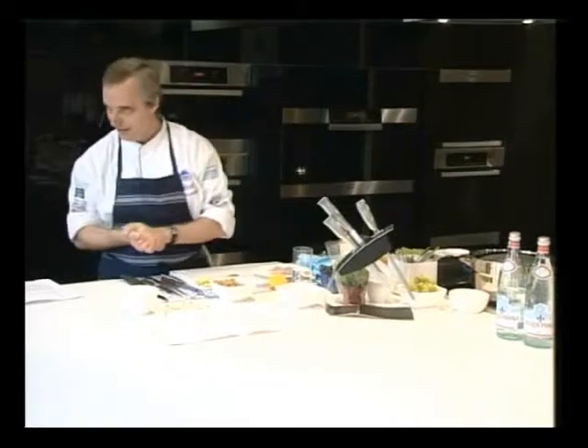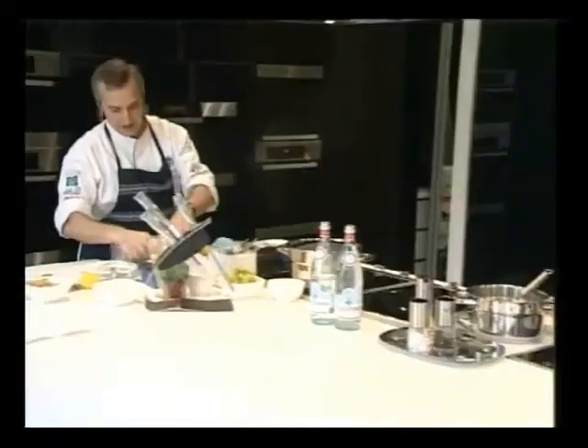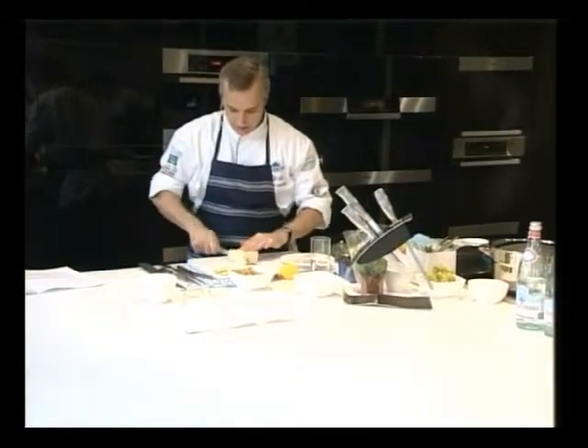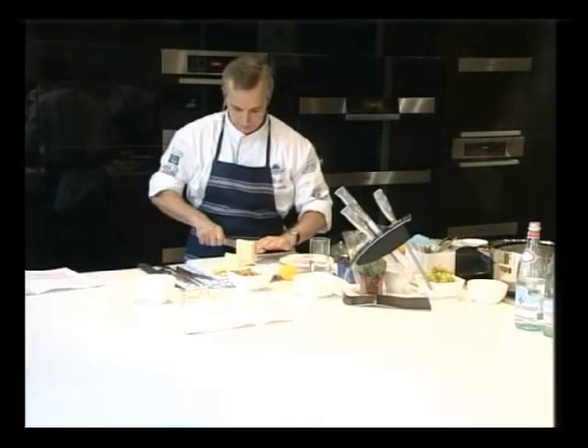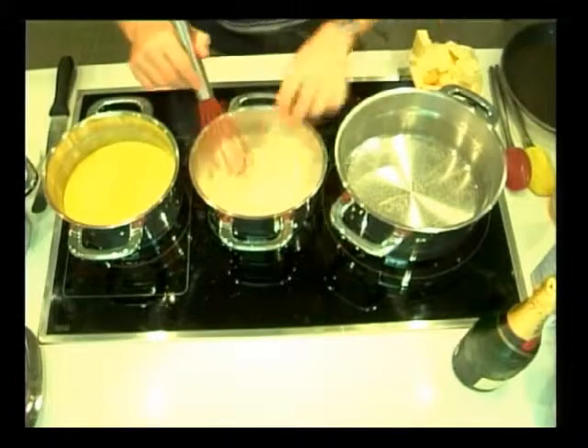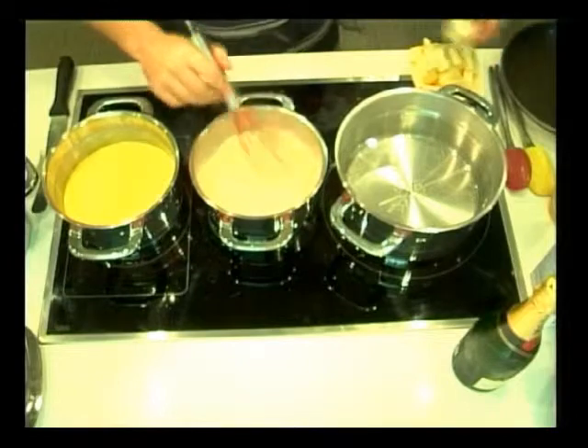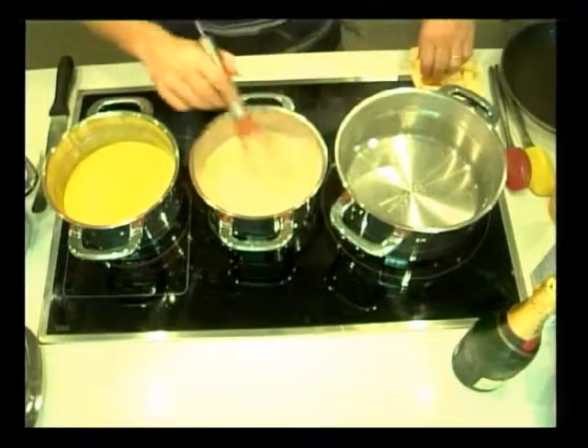So we're now doing fillet of turbot with salted grapes and asparagus. Finish off the beurre blanc — we need some unsalted butter. We've got the cream coming to the boil, then we add the butter.